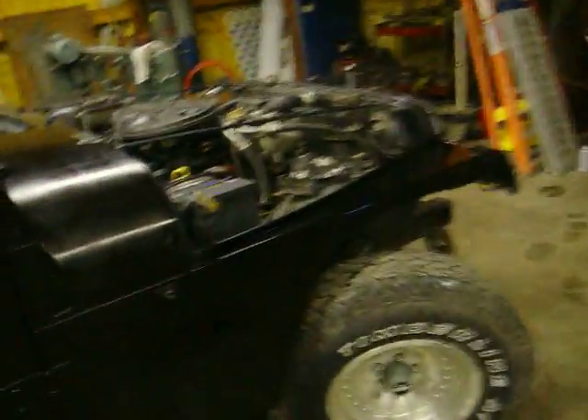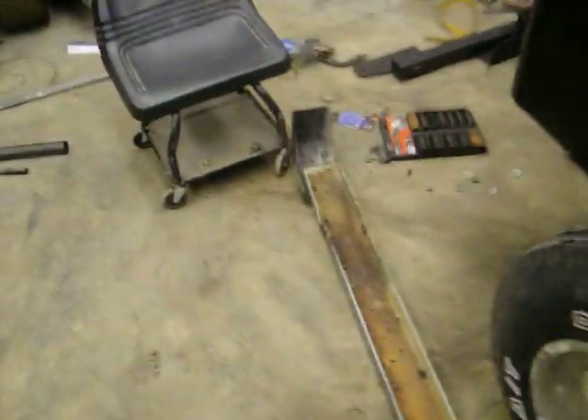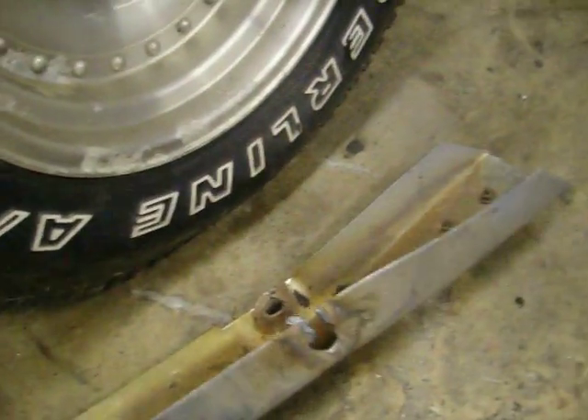This is my '91 Wrangler. It used to be this color blue — it was a Colorado. It had the whole step thing and the chrome bumpers, but this bumper is pretty screwed up. I couldn't get it off; I had to torch it off. I'm just going to weld my next one on anyway.